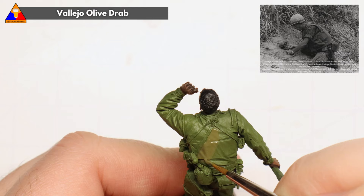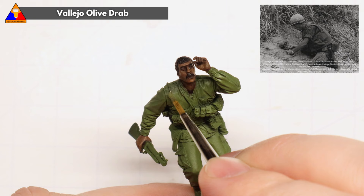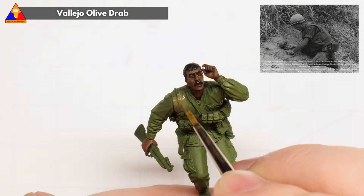Moving down to our uniform, we're gonna first paint up our GI's M55 flak vest, and for this we're just gonna use a bit of good old olive drab. Don't worry about overpainting onto his bandoliers because we're gonna come back and get those in just a bit, but try not to overpaint onto his fatigues if you can at all.